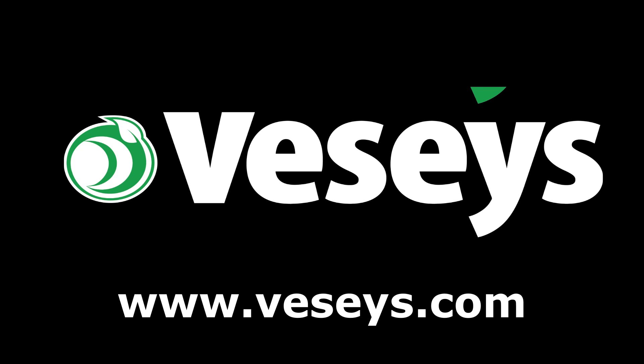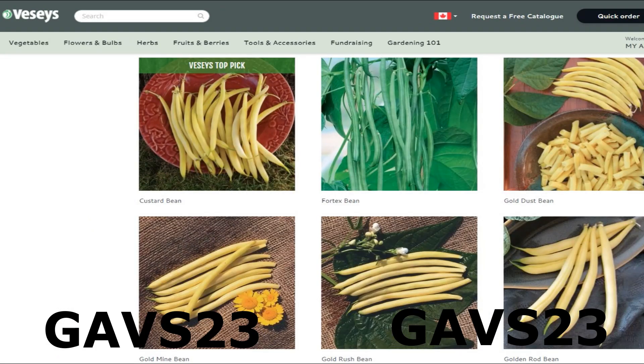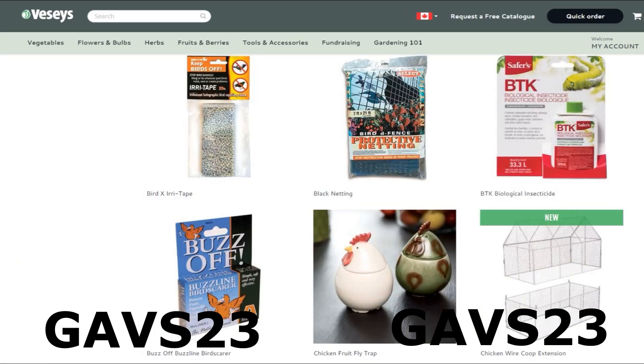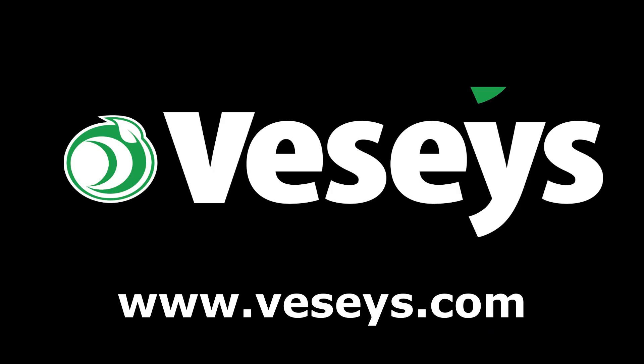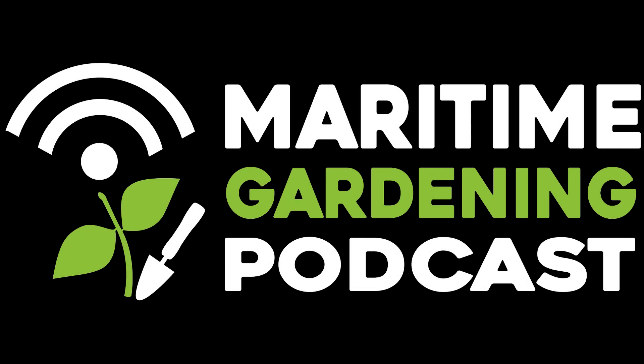If you want to help support everything I'm doing here, go to Veseys.com to buy whatever you need for your garden this year. Use my coupon code GAVS23 to get free shipping as long as there's a pack of seeds in the order and no oversized items. Check out the description box of this video for details. They have seeds, fruit bushes and trees, soil amendments, pest solutions, tools, clothing, and lots of other stuff. If you want to help support everything I'm doing here and they sell something you need, buy it from them using my coupon code and happy gardening.